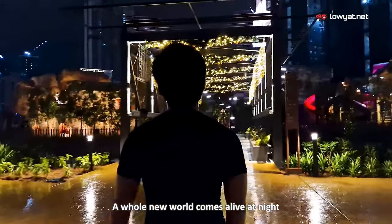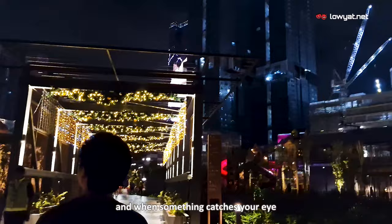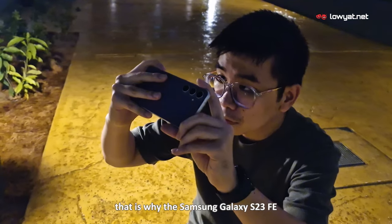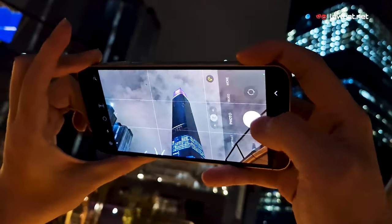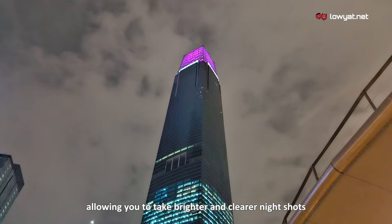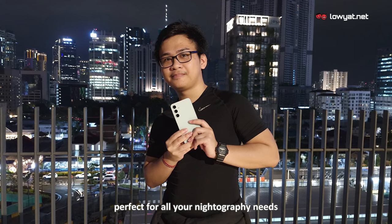A whole new world comes alive at night and when something catches your eye, it's best to be ready. That is why the Samsung Galaxy S23 FE features a high-resolution sensor, allowing you to take brighter and clearer night shots, perfect for all your nightography needs.